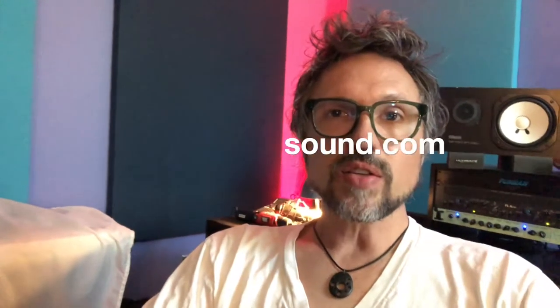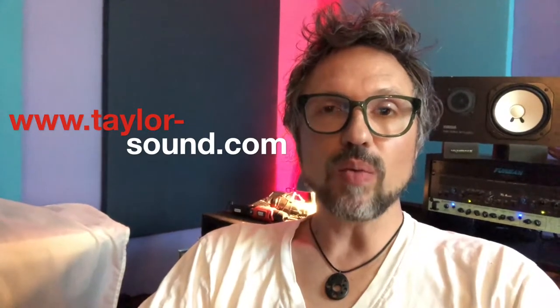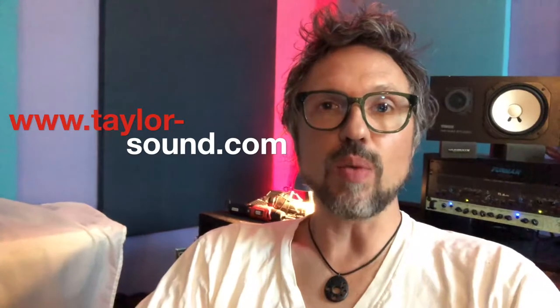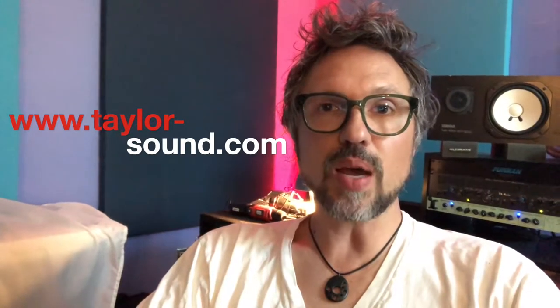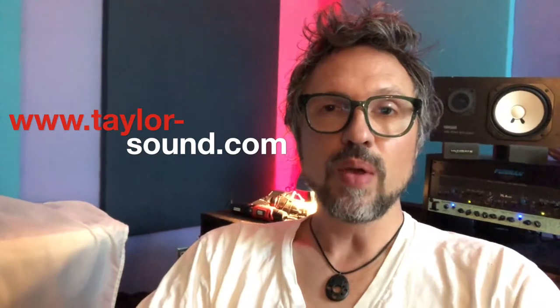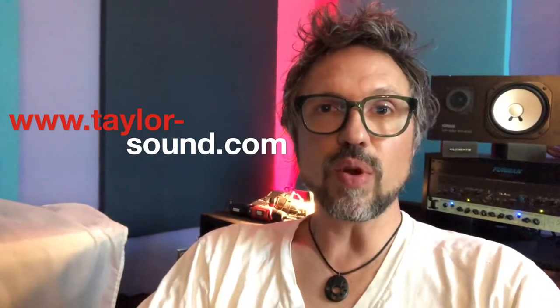Hey, Perry here, Taylor Sound, tip of the day. What is a click track? Well, a click track is another name for a metronome — something that makes a pulse with beats per minute count, and it keeps the band or the artist on tempo. You'll hear it in your headphones or pump it through your PA as you're practicing so that your song stays on tempo.